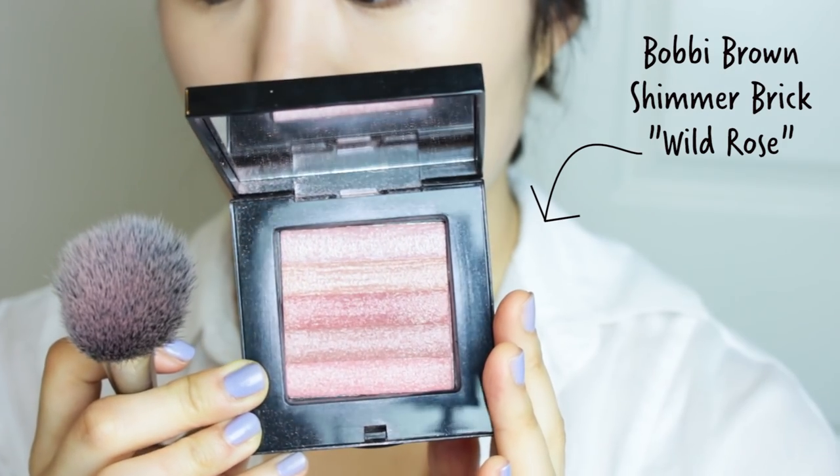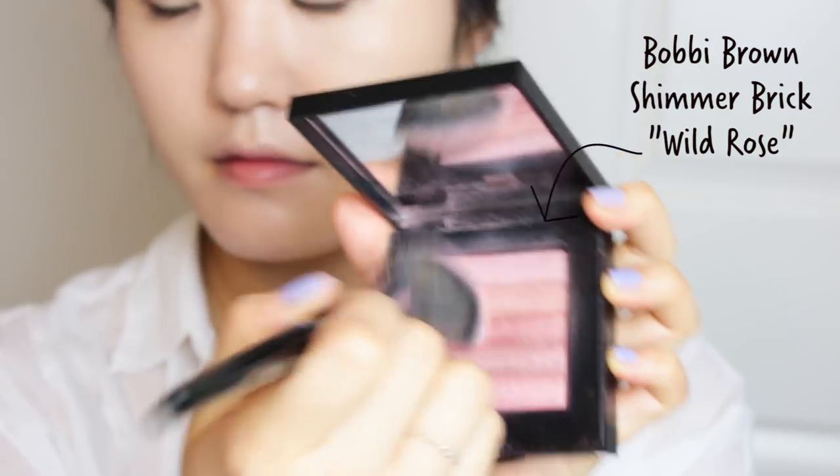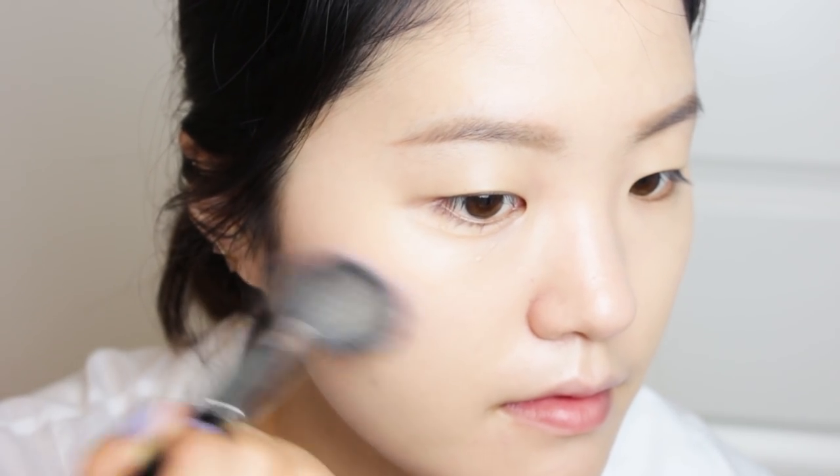You can use any pink blush that you have at home. Just make sure that you tap out the excess product before you apply your blush initially. You want your blush to look very subtle for this look.